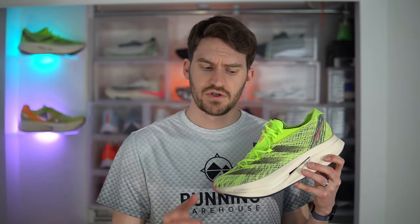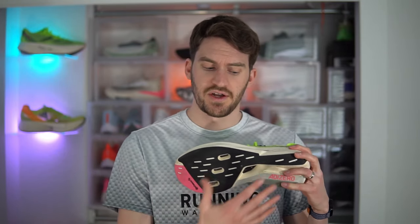No matter what pace I was running, I noticed this shoe felt a lot more stable than the first version. I think it's a mix of it being maybe a little firmer and the wider platform — they don't have that cutout anymore — and that was a plus in my eyes.